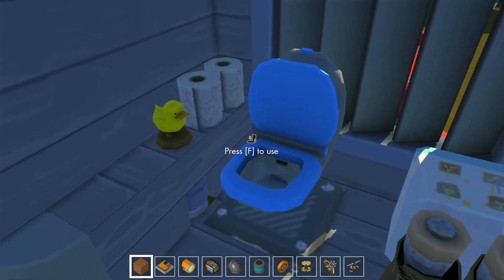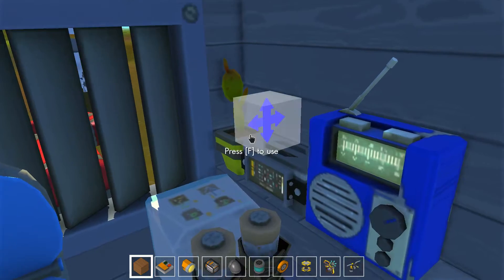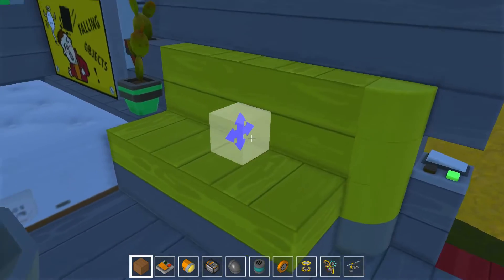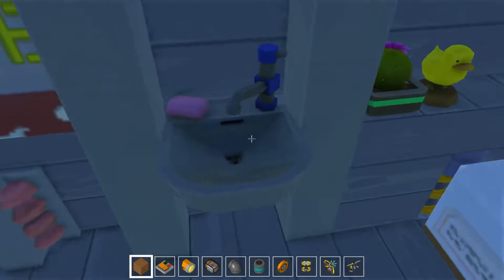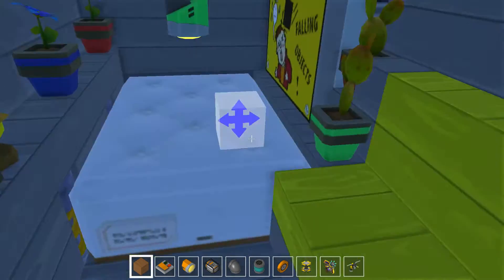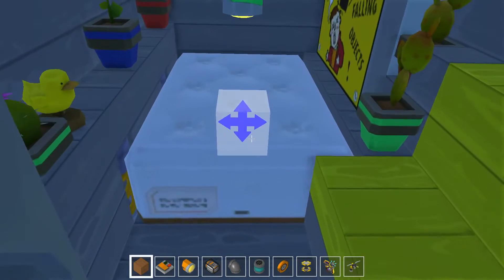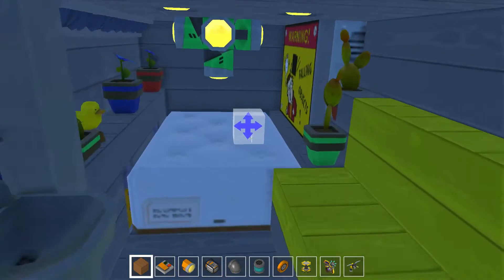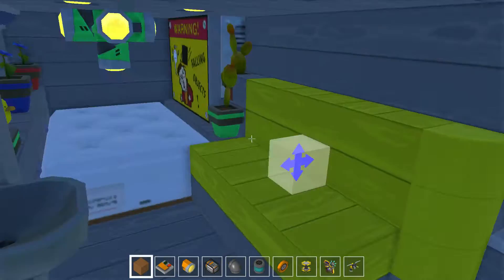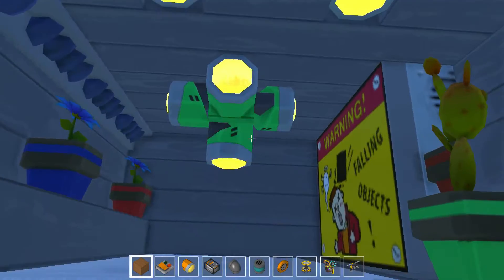We have a toilet if you ever feel the need, with a rubber duck. And over here we have a couch — if you feel tired you can just sit there, eat a sandwich. You can wash your hands after you've done your business right there. And of course the best thing: the love making machine. This is where the magic happens. No, not really.